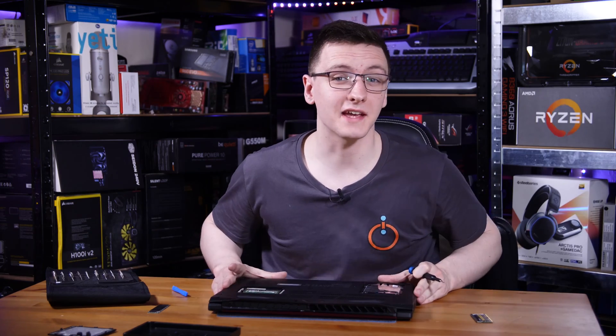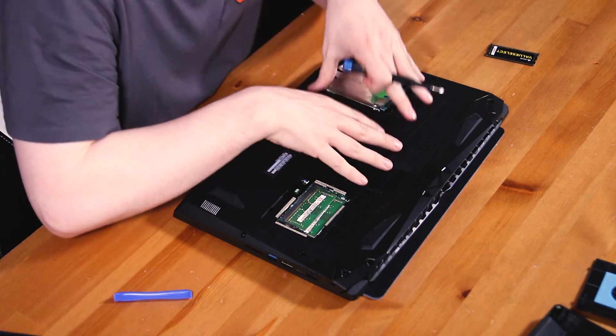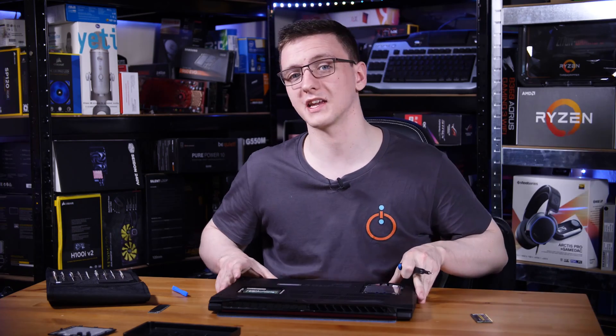With the Acer Nitro 5, we actually have to remove the hard drive because it's attached to the top piece. We'll take out a couple of screws, lift out the hard drive, disconnect the SATA connector carefully, and then we should be good to take this panel off and access the M.2 SSD slot.